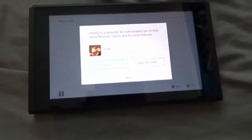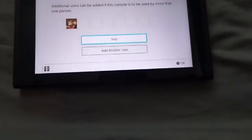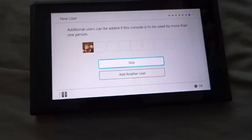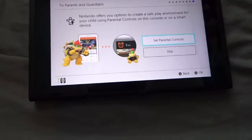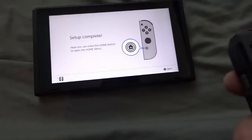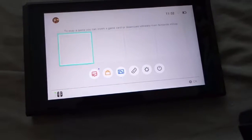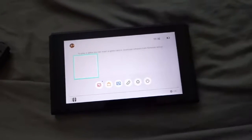Link to a Nintendo account — I don't even have one, let's just do that later. Additional users — skip. Setup complete! Let's go home. To play a game you can insert a card or download. It's so awesome guys, I'm happy!